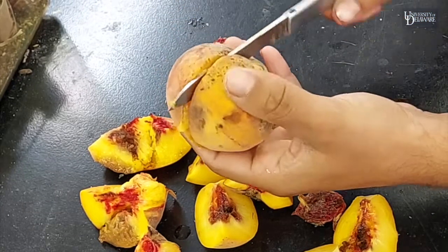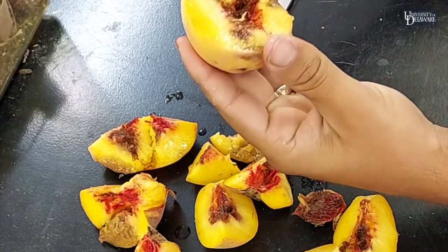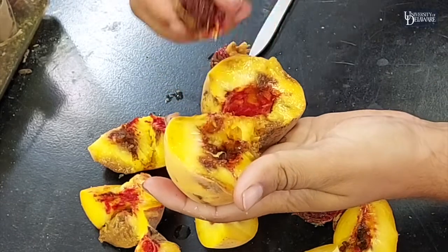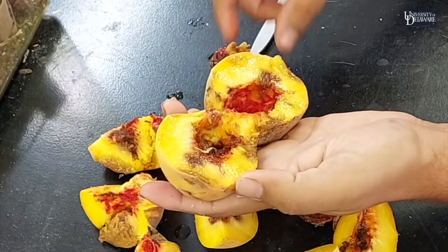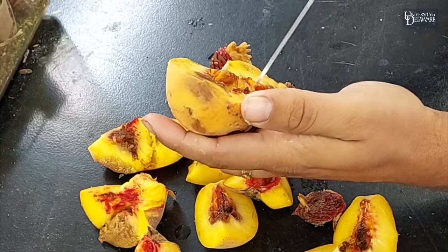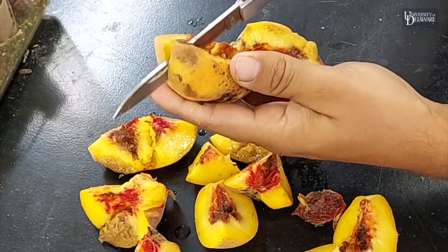Let's open this up. There you can see we've got all the rot. They tend to go straight for the pit of the peach, or the stone, and feed around it, which just really opens things up for rot.